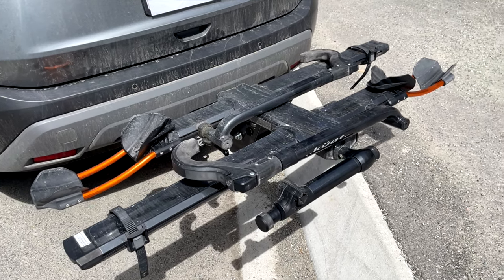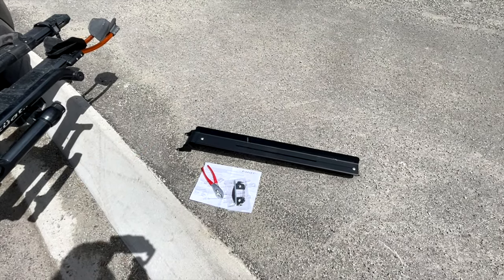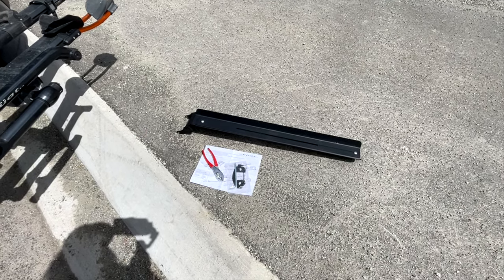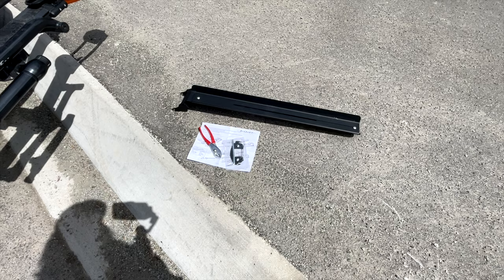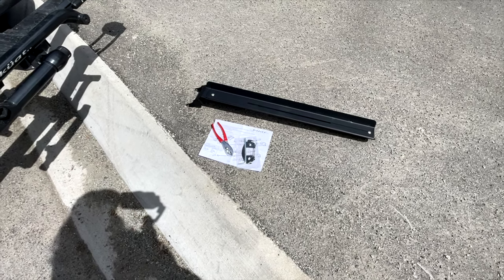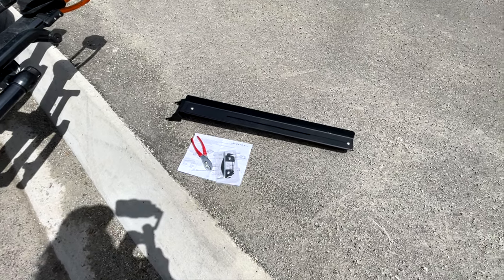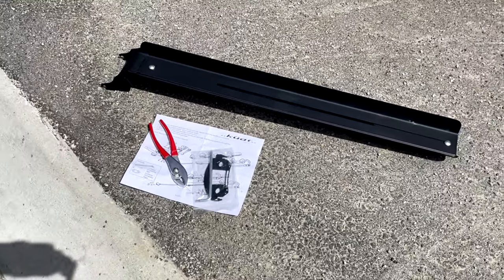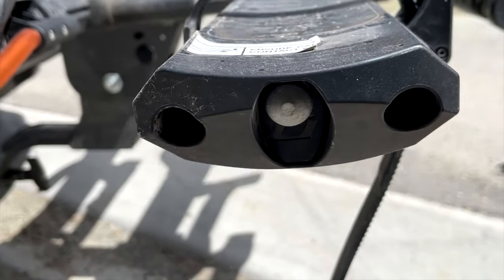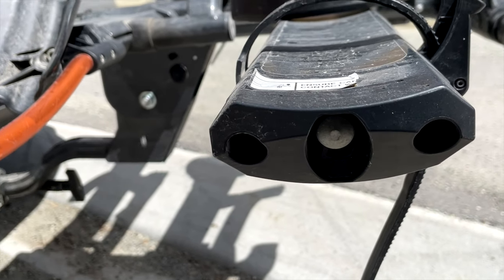So Kuat has a little ramp that you can install, and we're going to do that today. So what's included? You get the ramp, which is adjustable, the holders for the ramp, a security bolt remover, and I've added pliers because I've heard it's quite hard to take off. What we are going to do is remove those bolts in there and take that end cap off and slide the rack holder on.